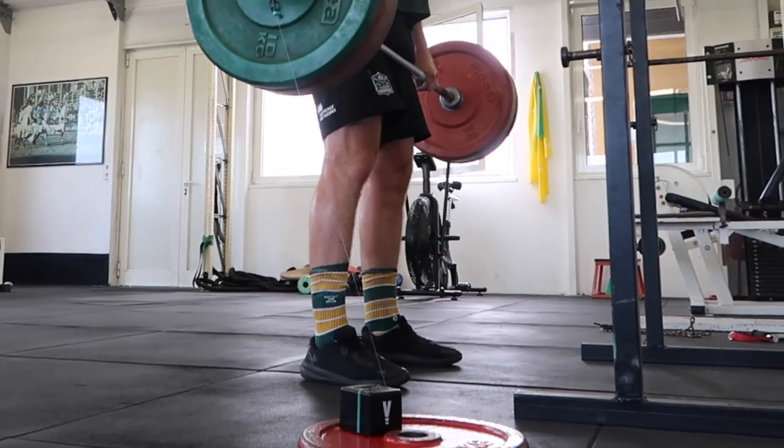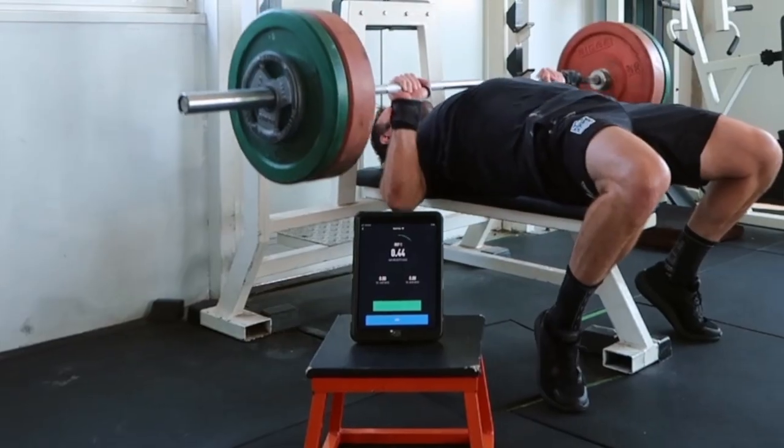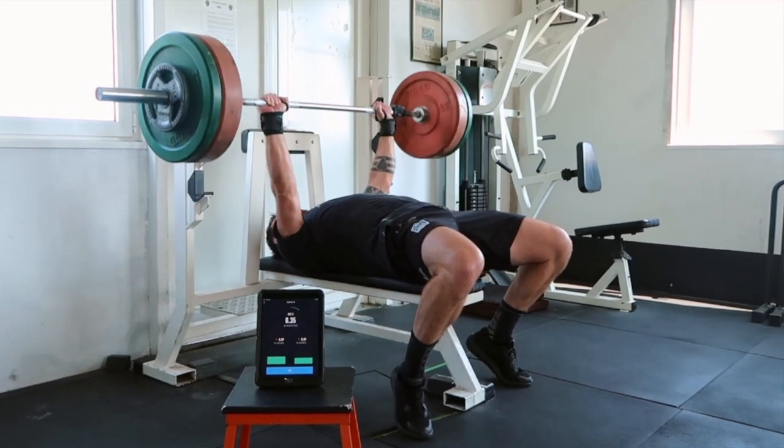Using velocity-based training might just be the key to unlocking your athleticism. If it's something you've never explored in the past, it is certainly worth exploring. In this video, we're going to have a look at exactly how we can implement velocity-based training.